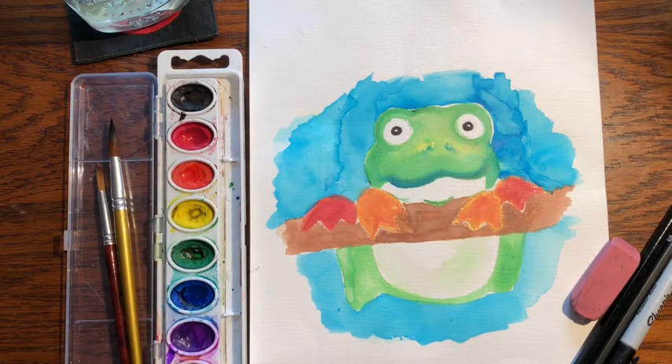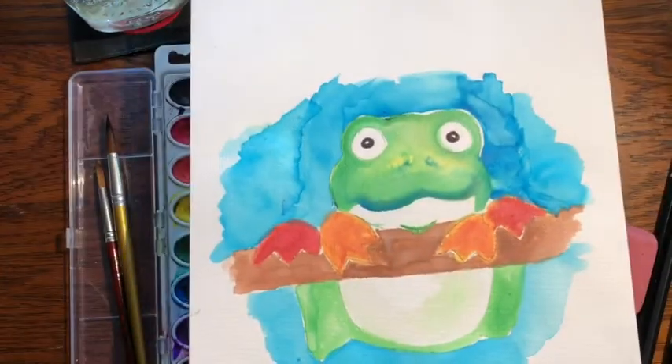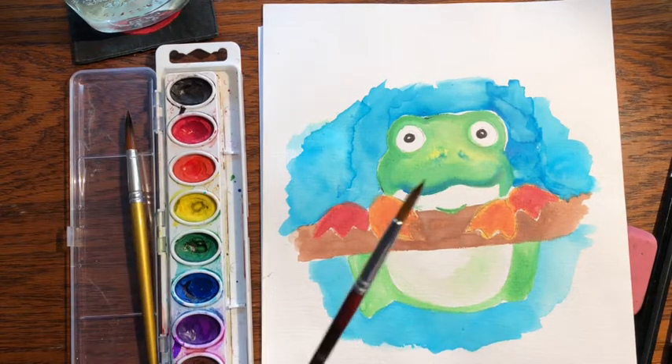Hi everybody, welcome back to Little Woods Art. It's springtime, so today I thought we would paint this watercolor frog. So if you want to join me, get your watercolors and your pencils and brushes, and let's get started.